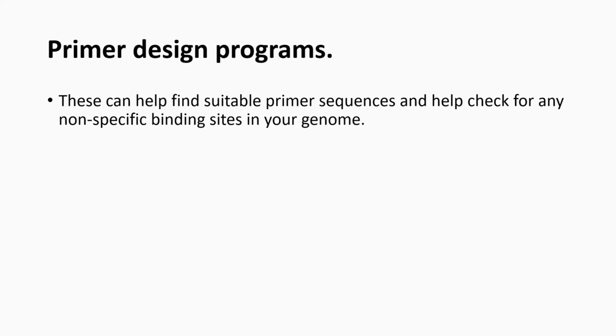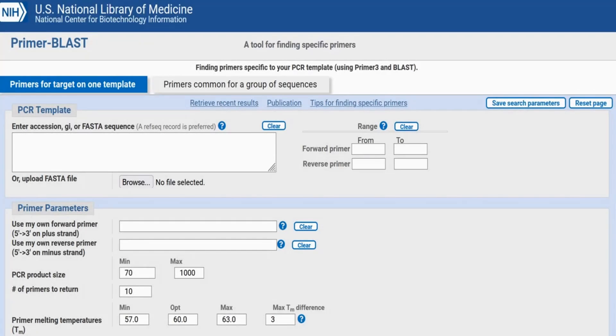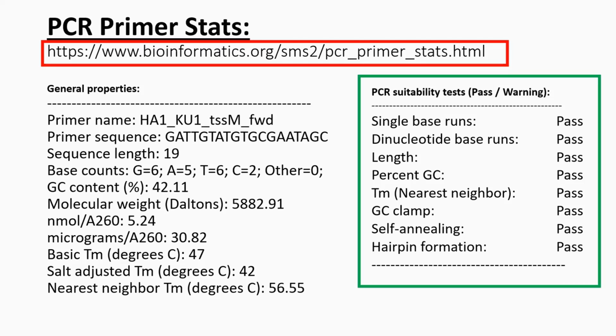When designing primers using online programs, there are numerous tools to choose from. These can help find suitable primer sequences within a specific genomic region and check for any non-specific binding sites in the genome overall. NCBI Primer-BLAST is a well-known primer design software — a link to the site is shown — where primers can be predicted for user-submitted sequences. There are other sites available to check your primer stats, including tools that assess primer suitability in terms of length, percent GC, and self-annealing properties.